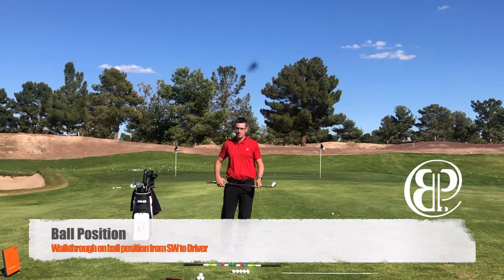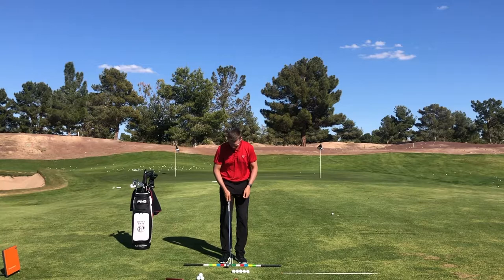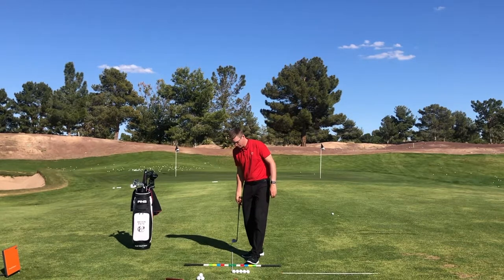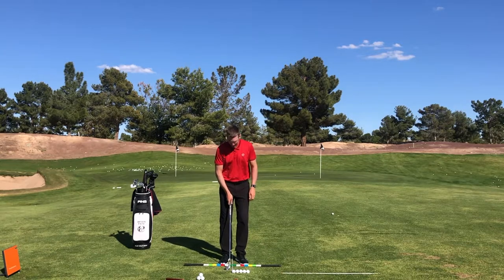Hello golfers, Brian Pate here. I want to talk about ball position — I get asked frequently to make a video on this. What I have here is the golfer's toolbox laid out. If I extend the middle alignment rod, it's at the back of the back golf ball.